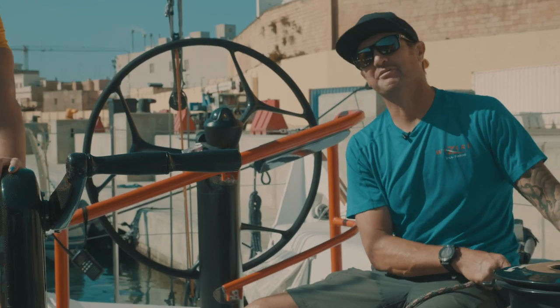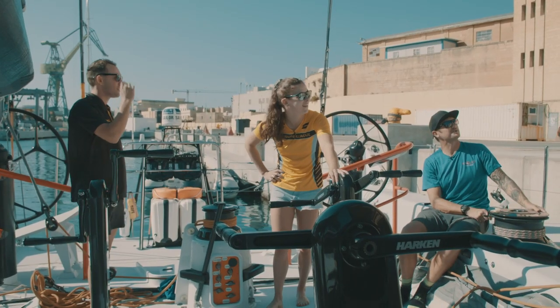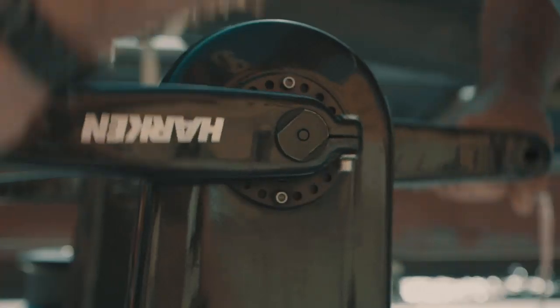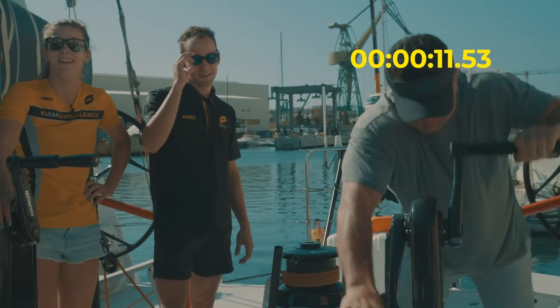You made it! Okay, that wasn't too bad. Now we're going to get Joey in to come and have a go. Come on Joey. When you're ready. Is that it? Joey.